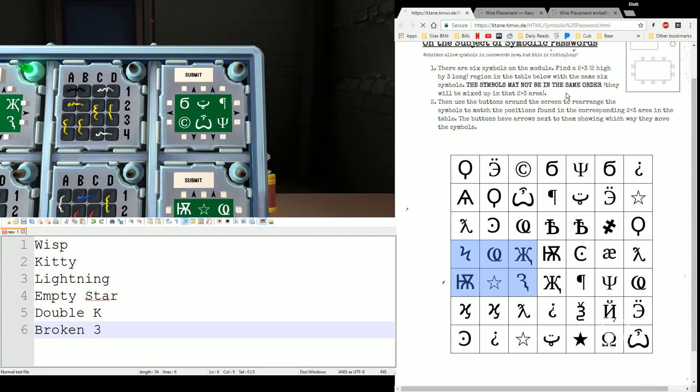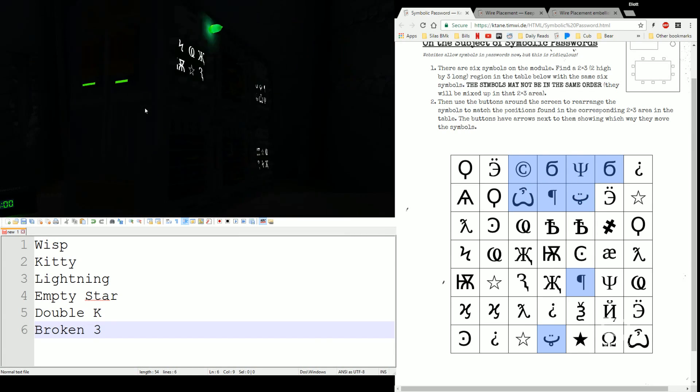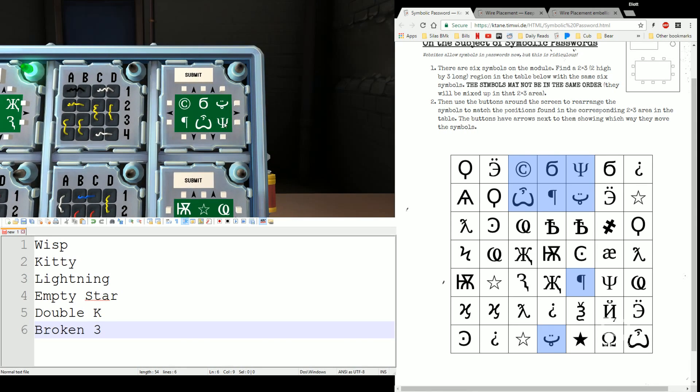Let's look at another one. Flat six, smiley face, paragraph symbol, copyright symbol, gamepad, trident. Here's my three by two grid up here. Top line is: copyright, six, trident. Bottom row is: gamepad, paragraph, smiley. These two are backwards so I need to reverse them. Move the gamepad up, move the paragraph under it, swap, and then put it back.